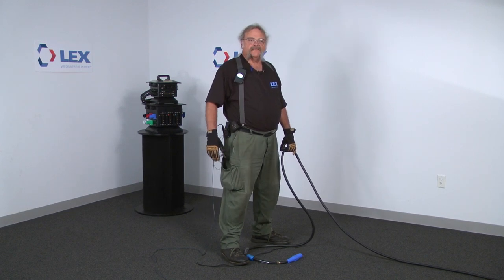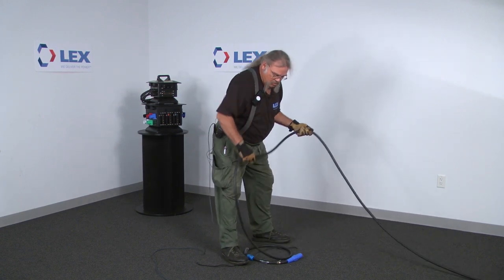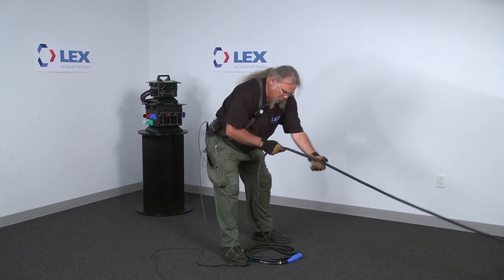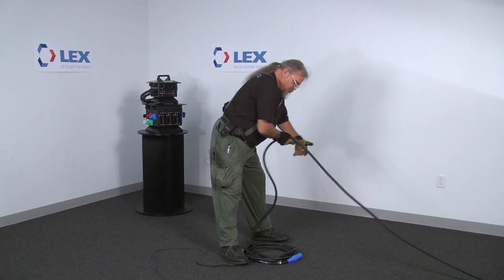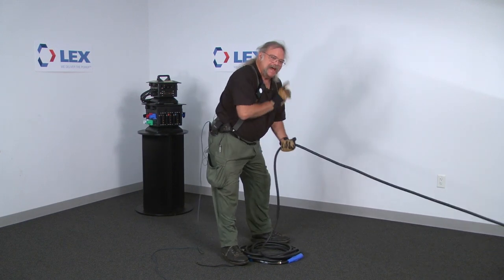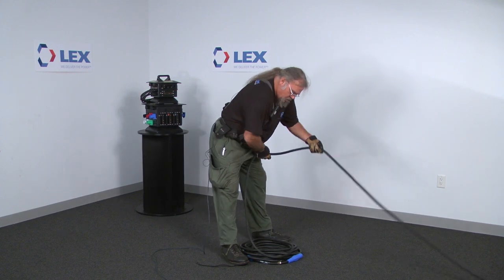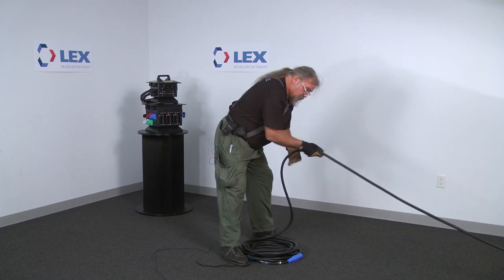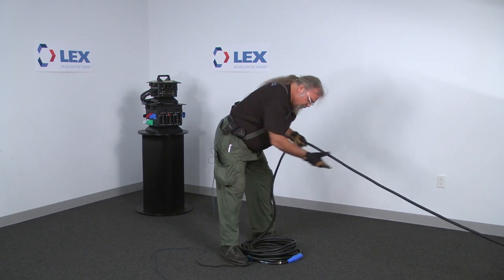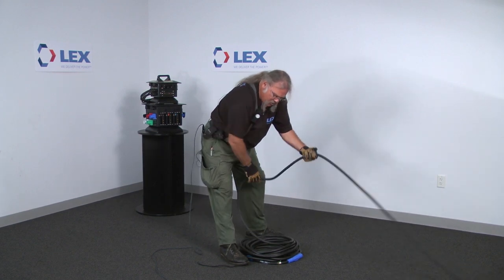Start with your feet about shoulder width apart, however you feel comfortable. You can bend your back or bend your knees — you want to bend your knees just a little bit. Start pulling and putting a half twist as you go. Sometimes you may need to kick it with your foot to keep it the proper size, and just keep working the twists down to the other free end of the cable. Keep twisting, pulling, and turning. You want to get it approximately the right size.